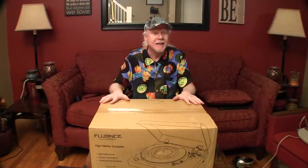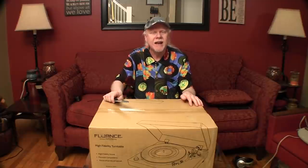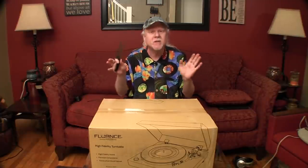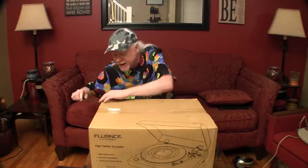In the meantime, I'm excited to get this out of the box. It's a Fluance belt drive turntable, the RT81, and there's a lot of reasons why I picked this model over some of the other ones. Let's get it out of the box, and then we'll talk a little bit about that.